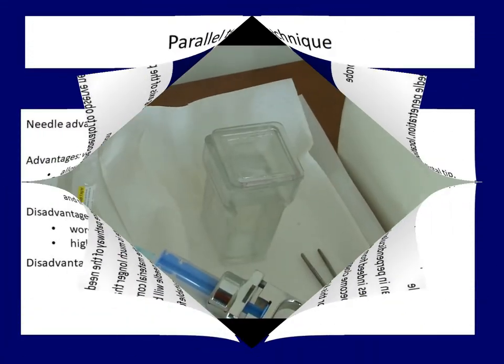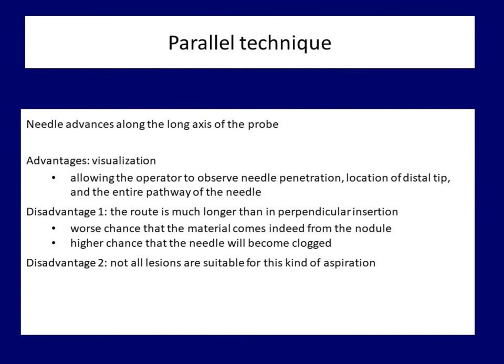The obvious advantage of parallel technique is the better visualization — we can control the entire route of the needle from the skin toward the targeted nodule. On the other hand, this route is much longer compared to perpendicular technique. Therefore, the sample gained by parallel aspiration is more likely contaminated and the chance of clotting the needle is higher than by perpendicular aspiration. Moreover, not all lesions can be reached by the parallel approach.